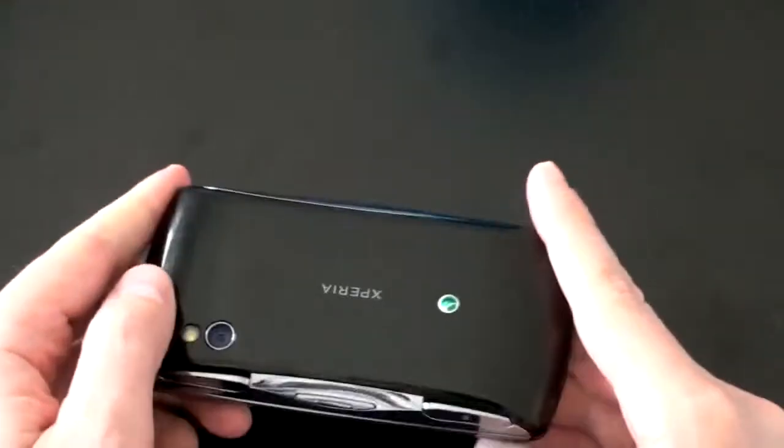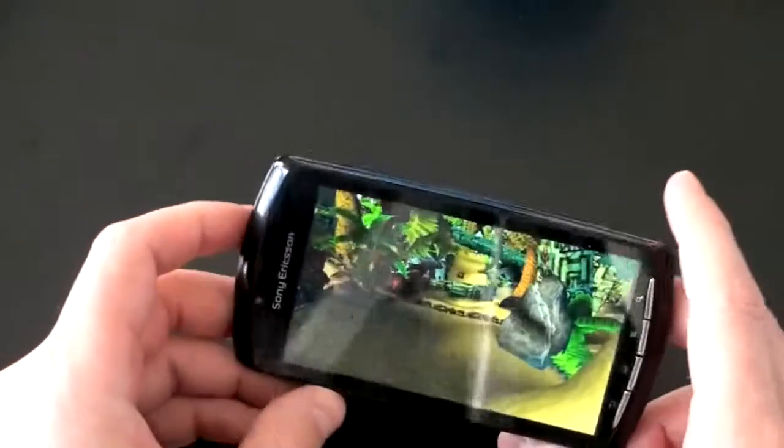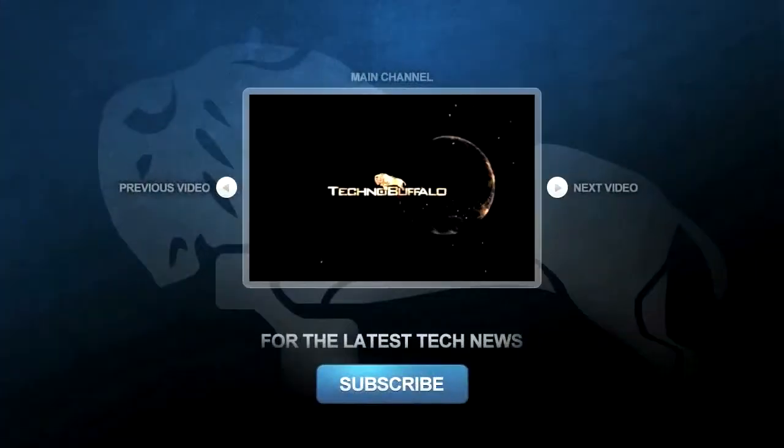There will be a full review and all kinds of fun stuff coming up. I am John Rettinger from TechnoBuffalo and you know I'm going to go get my game on with the Xperia Play.